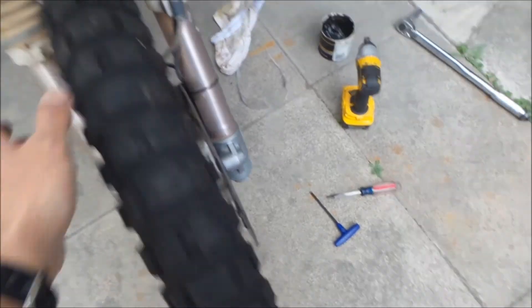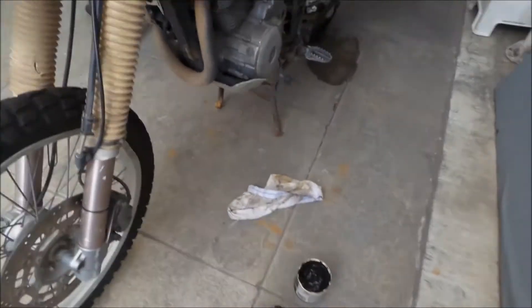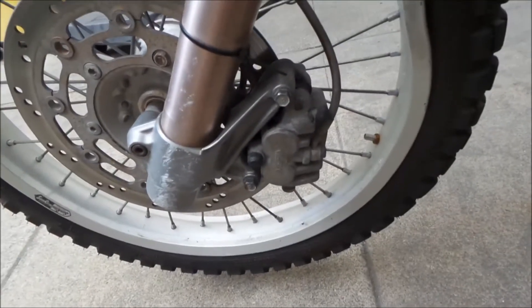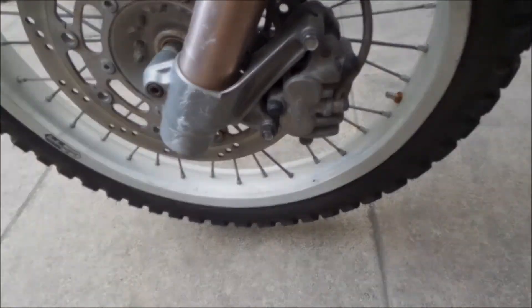Yeah, it's still kind of sticking. It spins, but I don't know. So those are some things you can do if you have a sticky brake caliper. All right, let's get this one sorted.